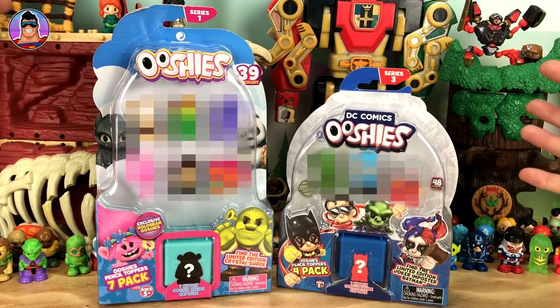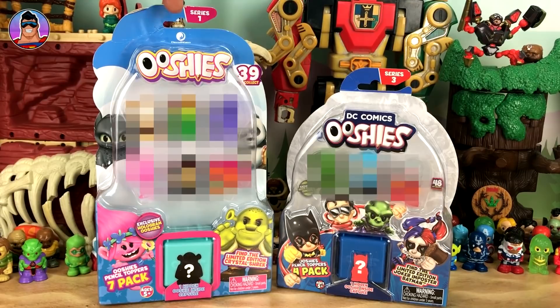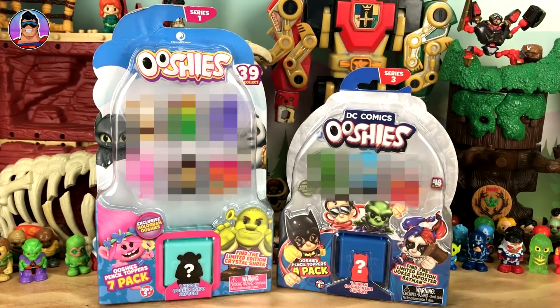One thing we're going to be doing is opening up the Series 1 seven-pack of the DreamWorks Ushis as well as a Series 3 four-pack of the DC Comics Ushis. And I've got big news for you about upcoming new types of Ushis they're making — I don't know what the word is, but new ranges.